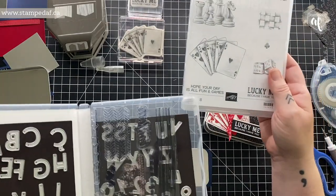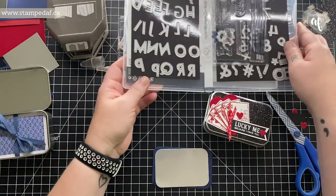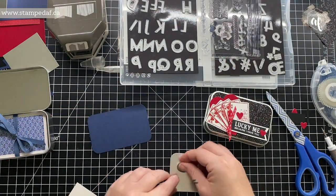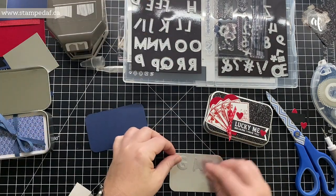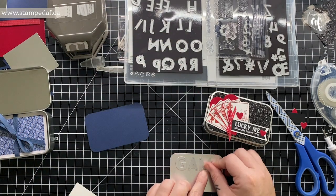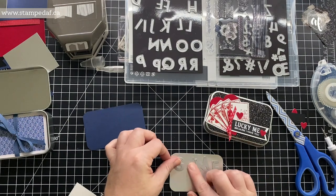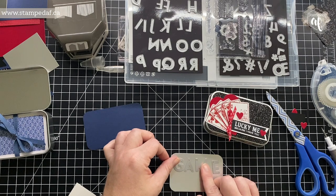Now we're going to emboss this piece. I'm stamping 'Hope Your Day Is All Fun and Games' and 'Game On' — one, because who doesn't love a good game and a challenge, and two, because that's the name of the stamp set, although most people receiving this as a gift are not going to know that.